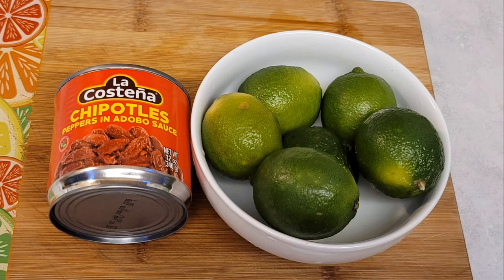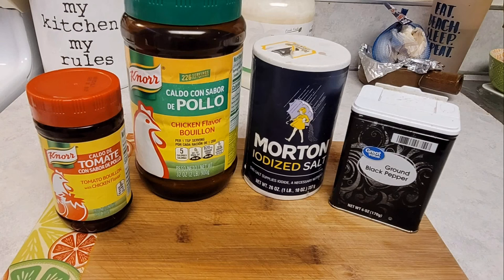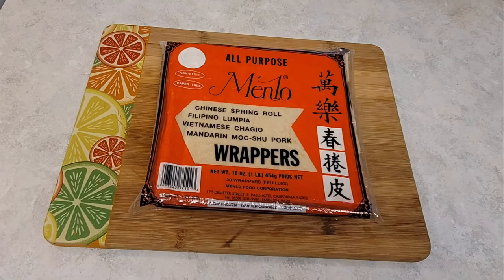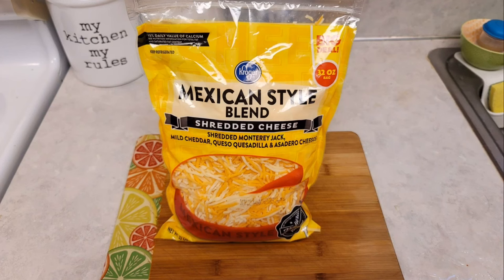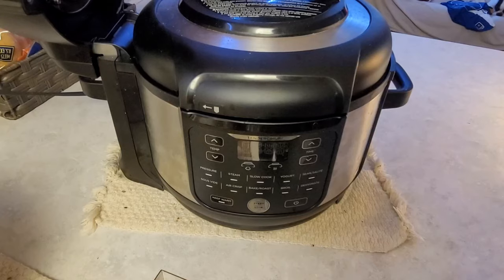And a can of chipotle peppers in adobo sauce and limes. You have your consomé de tomate de pollo, salt and pepper, your Menlo lumpia wrappers, three carrots, and cilantro. Here I'm using Mexican cheese, or you can use Oaxaca or whatever cheese you want.